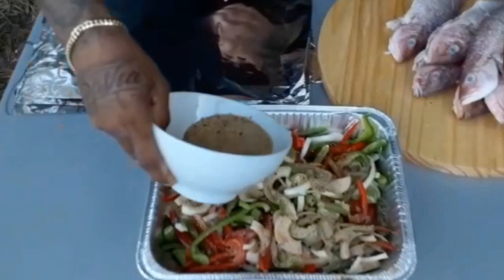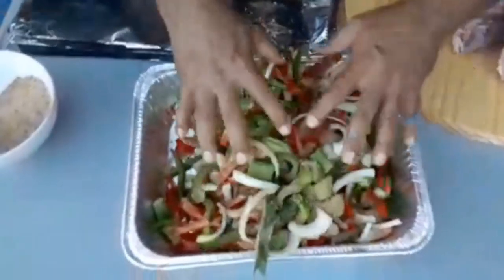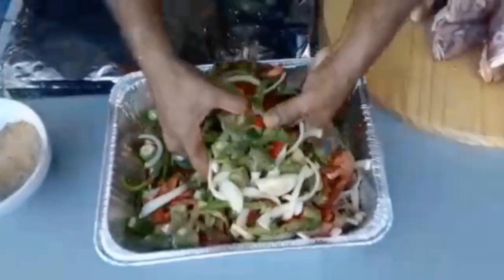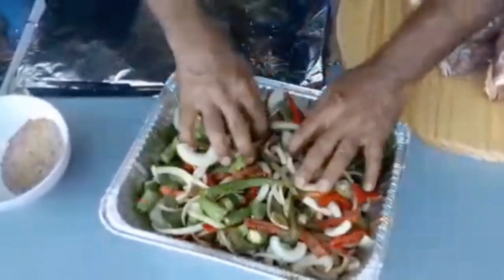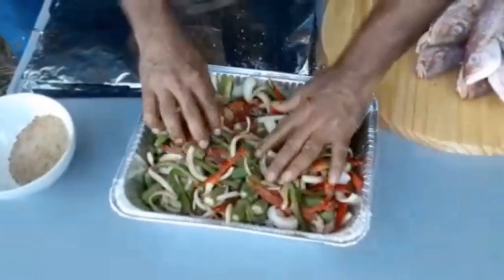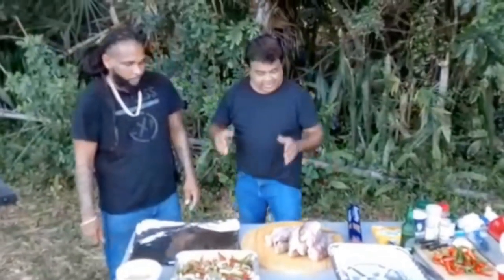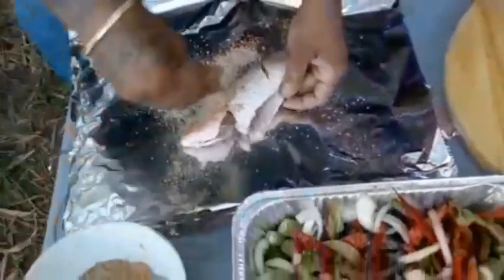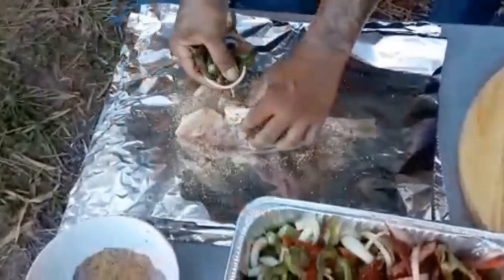Looking good. Now you want to mix that up. It's going to taste good. That's good — perfect. Ready to season and stuff. Now let's do it. Lots of seasoning on the fish.